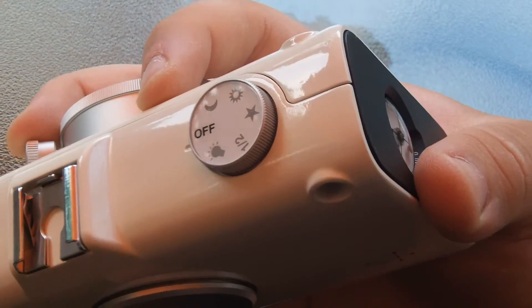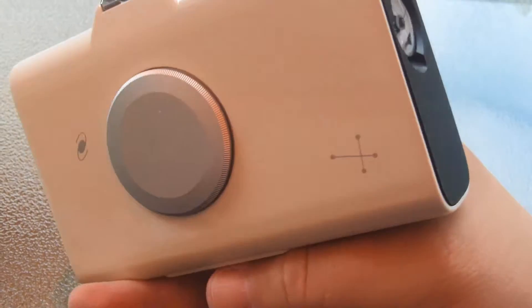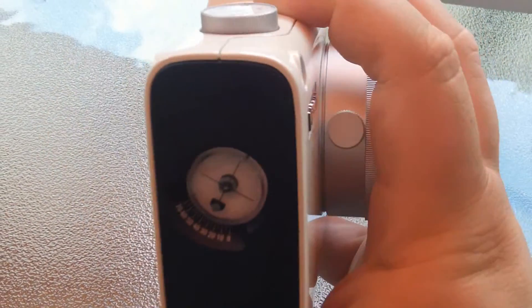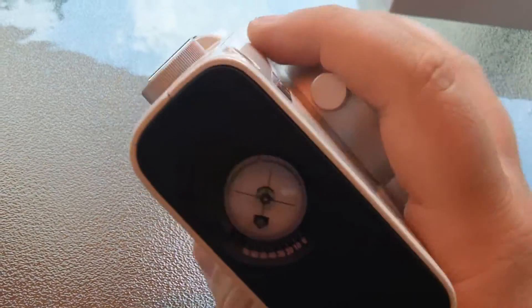setup mode, which just illuminates the latitude meter thing here, which will help you do your alignment. Especially for solar alignment where you don't have a star to use.